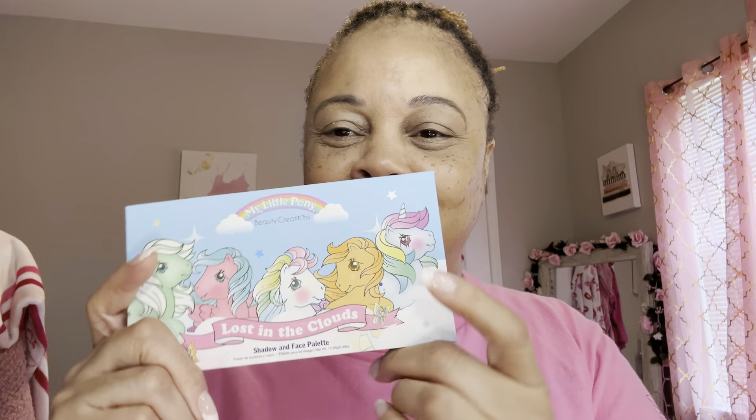I'm just looking in the mirror — this is how it looks with the powder. All right, now I am going to get my eyeliner. And I'm going to be using my new palette that I got for my birthday from my friend. Look at that, it's so cute. This is the My Little Pony Eyeshadow Palette — it's called Lost in the Clouds. It's so pretty. I fell in love with it when I seen it but I just couldn't find it, so she found it and sent it to me. I'm so happy.